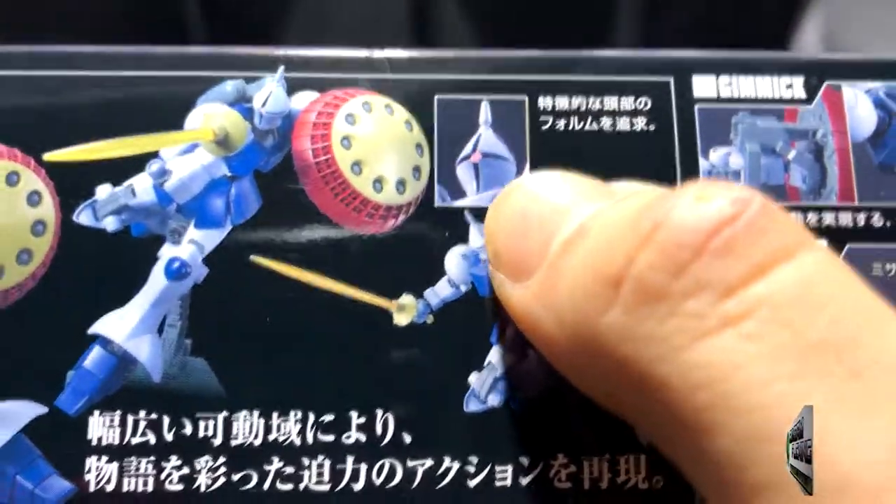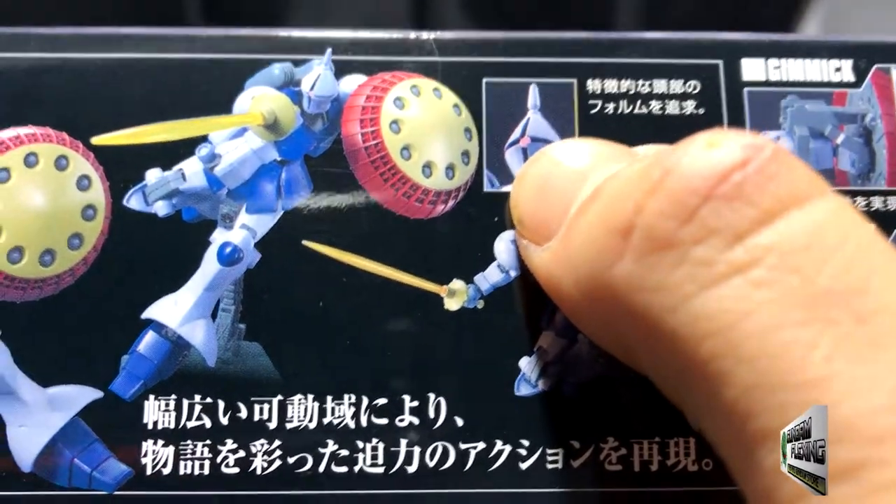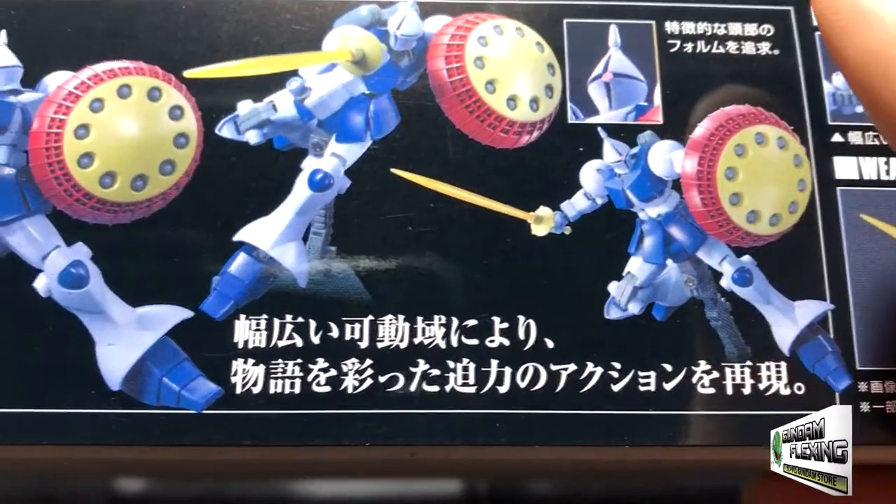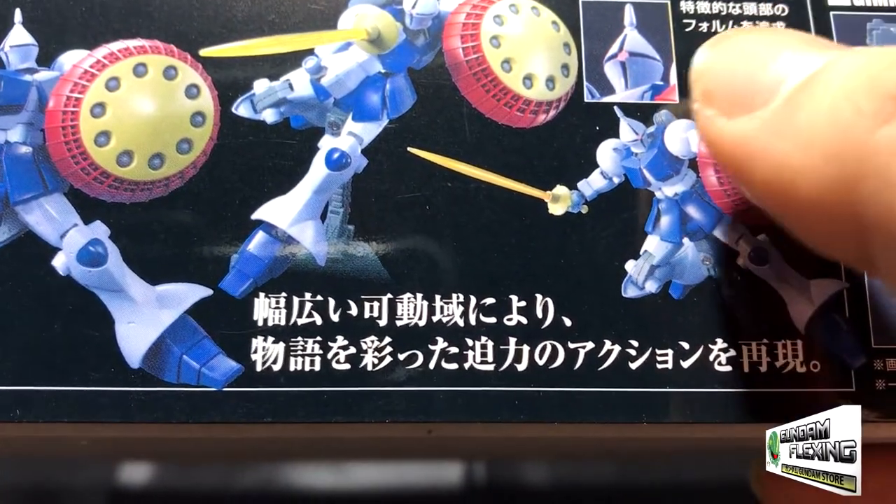Here's the head. I'm very interested to see if the mono eye is a sticker. Most likely it is because it is a high grade, but I'll be pleasantly surprised if it is just a piece, like a Zaku sniper.